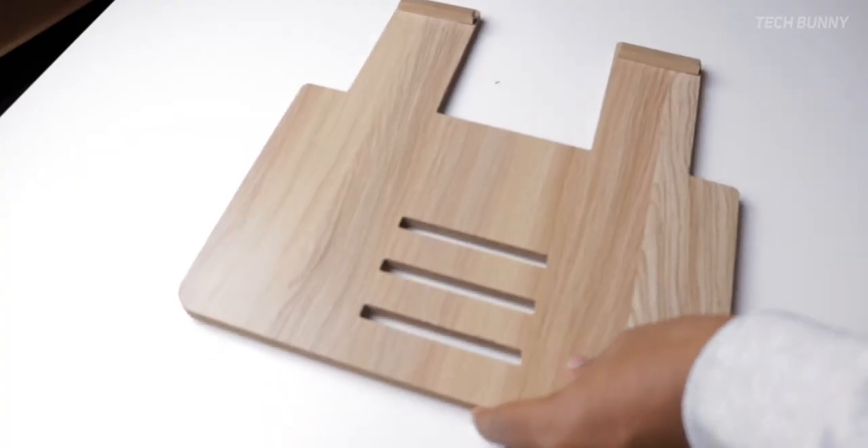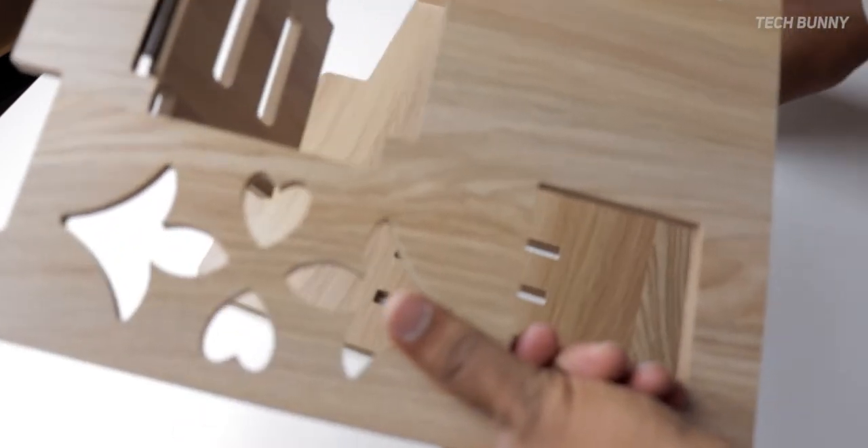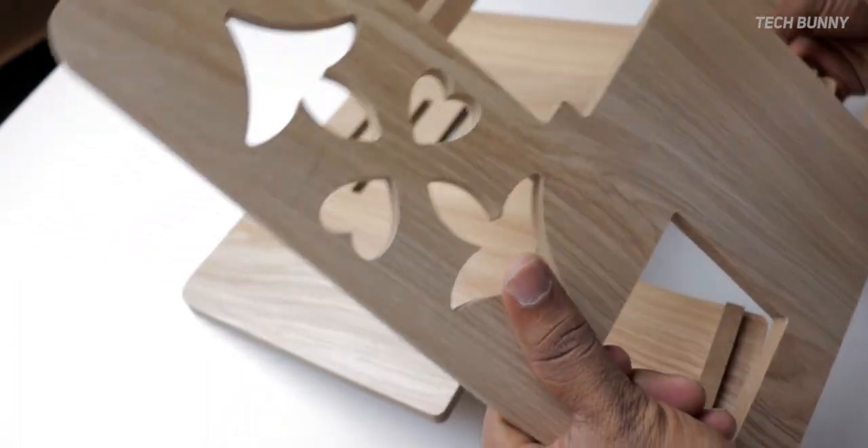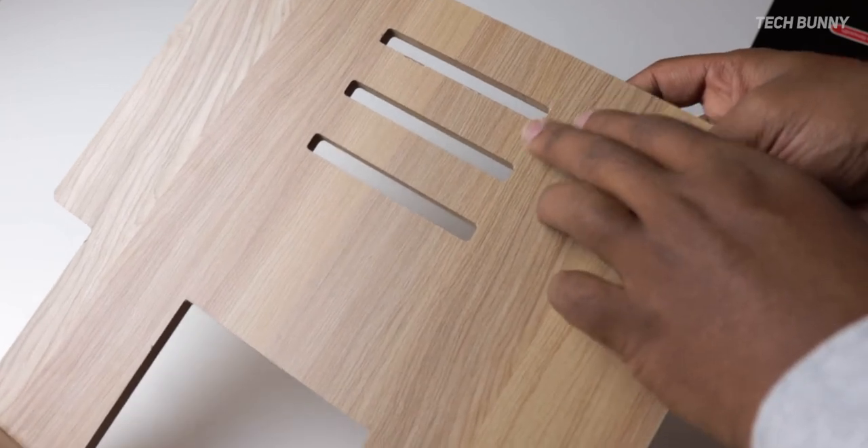The first thing is you can use this laptop stand only on flat surfaces. You cannot use it on your lap or on fluffy or soft beds — only on flat surfaces it is useful without any problems. If you want to use it on a bed with soft cushioning, it will not be steady.